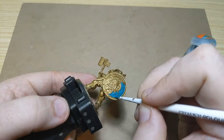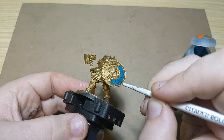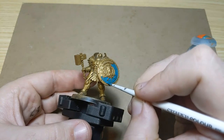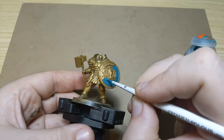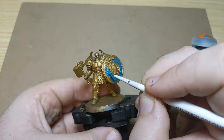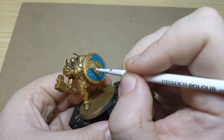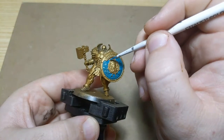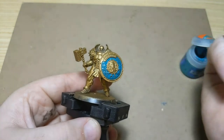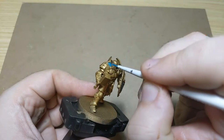We're also going to do the shoulder pads in this color. These guys don't have as much color on them as the line infantry — the Vindictors I think they're called. Those guys have more opportunity for color, but on these guys it's just the shield and the shoulder pad. We'll work with what we've got.